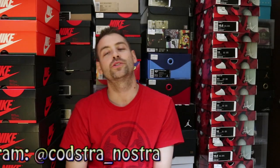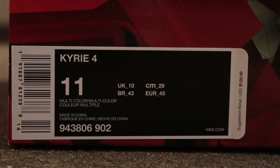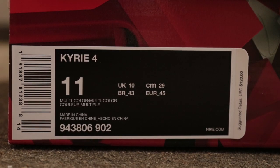What's good? It's your boy Kosher Nostra back at you guys once again with another sneaker review. No delay fam, let's check these joints out. Nike Kyrie 4 in a size 11 — Multicolor slash Multicolor is the official color on the box. Let's check out the sneaker guys.